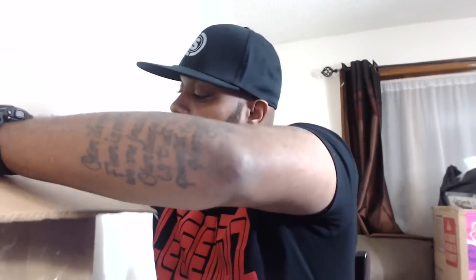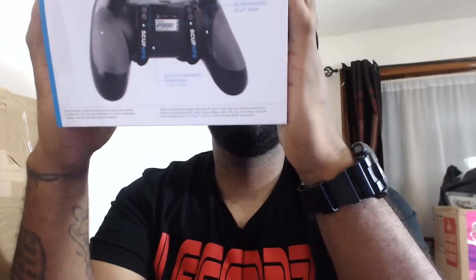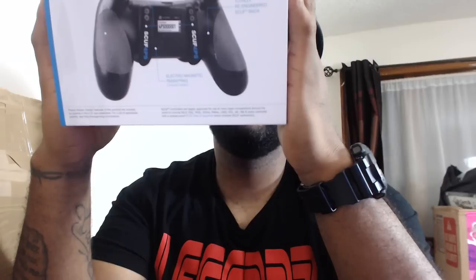Alright, we have one item left — that is the controller. Let me move all this out of the way and bring out the controller. Let me read the box: 'Scuff Gaming 4PS Professional Controller for PS4 — Elite Engineering, Powerful Precision, Full Hand Control, Victory.'